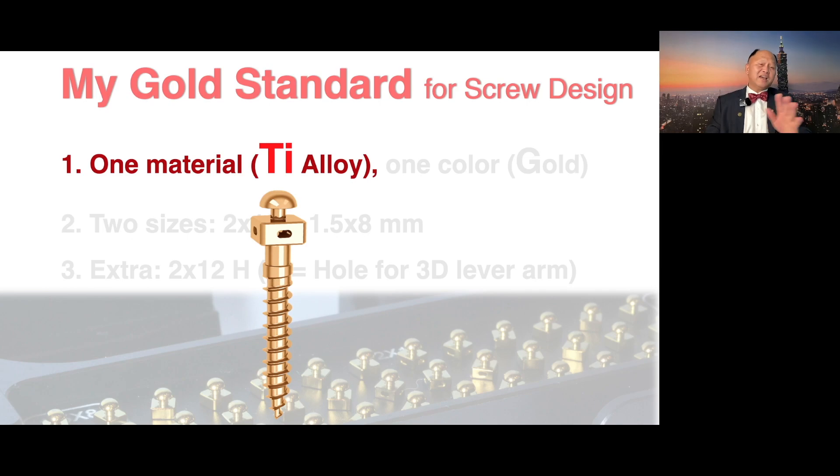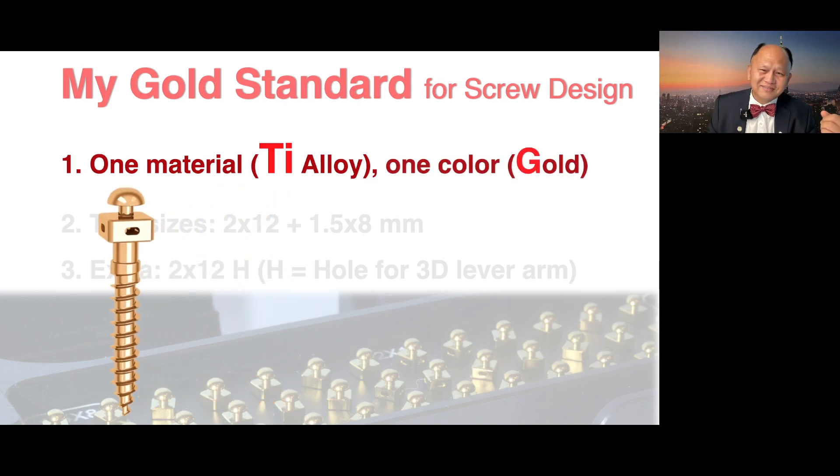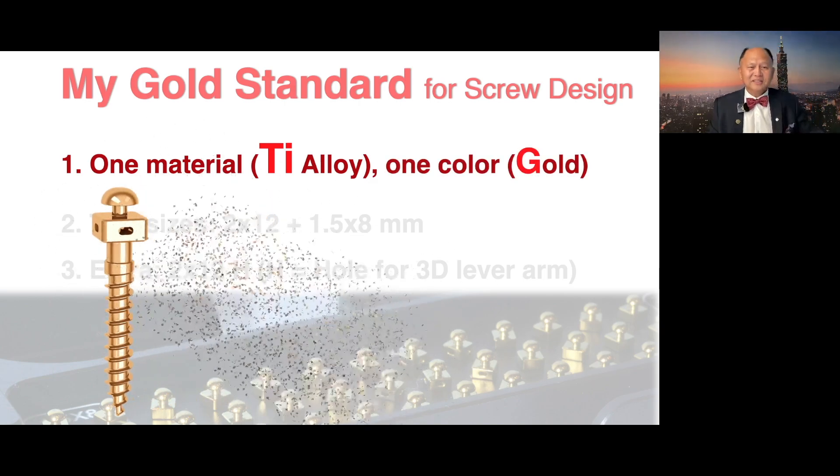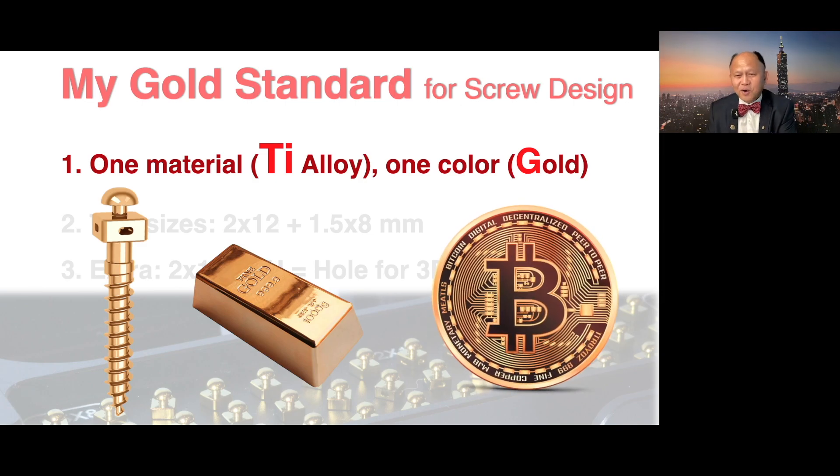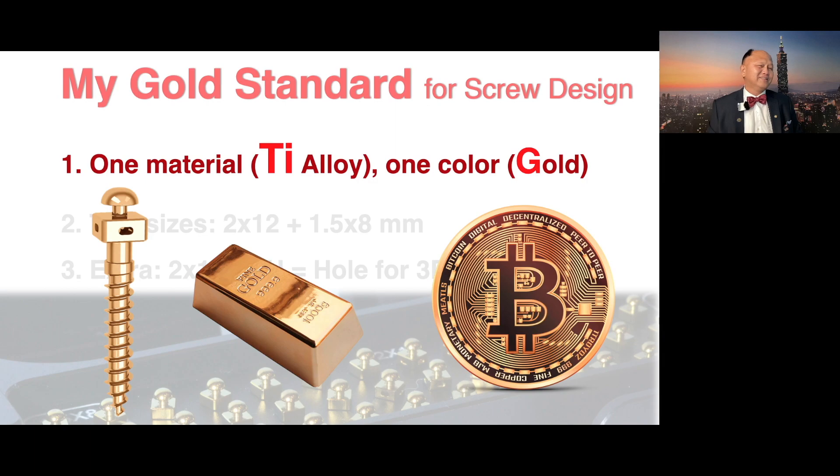This titanium alloy is very, very strong. The new titanium material is very strong, so it's not likely to break. And also only one color, which is gold. I love gold color — who doesn't want gold? This is physical gold or digital gold. I like gold color, just one color.